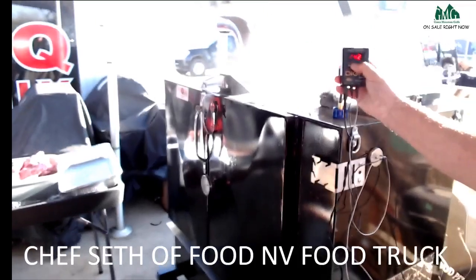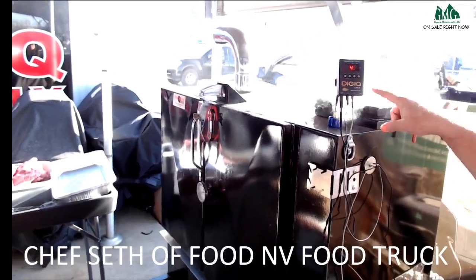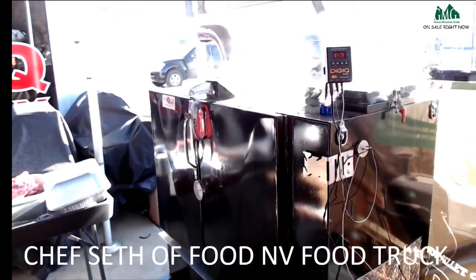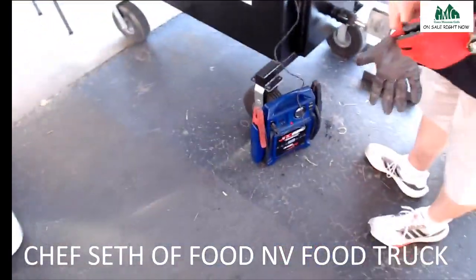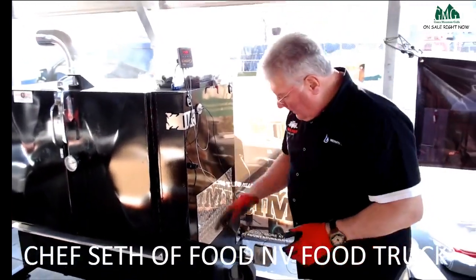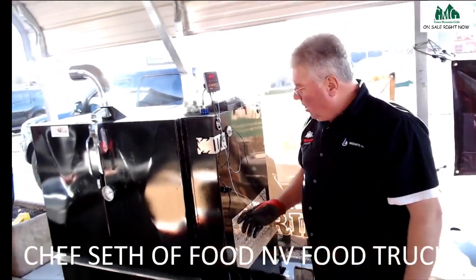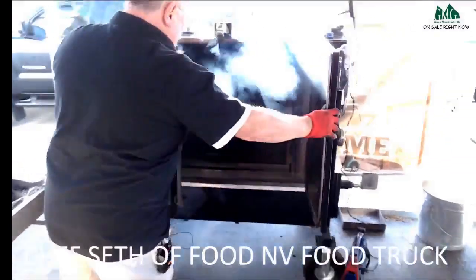We're going to take it to 240 right now, and that will keep this at a constant 240 degrees using that fan. What's neat about it — you can run that off 110 or off a 12-volt. Anybody that watches the show knows I'm a 12-volt fan. This makes it totally portable — you can take it anywhere you want.